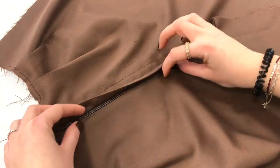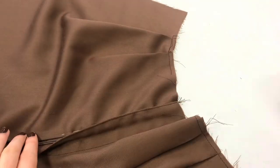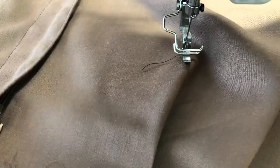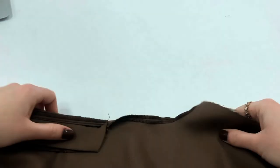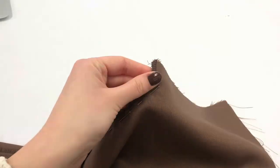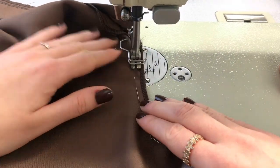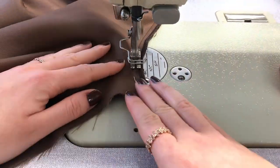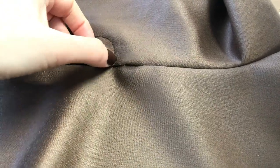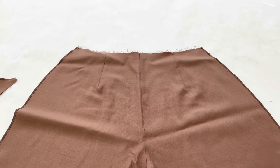Now place it on the zip and again secure it with some pins. Make a top stitch. Now we will close the crotch seam and stitch over the seam again to secure it even better. The next step is to stitch together the center back crotch seam and serge it.